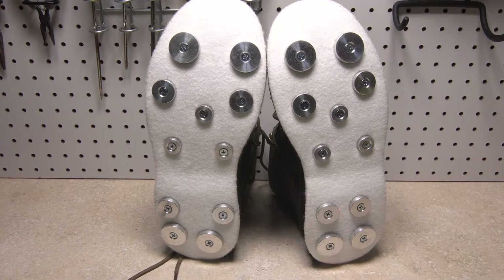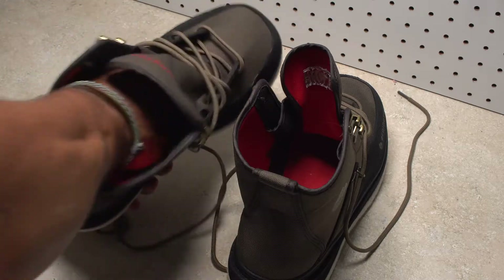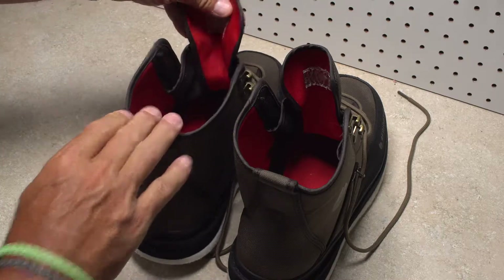Double and triple check to confirm that the rock treads are properly placed in the correct position. All the screws should be tightened down significantly. You should even go so far as to insert the liners back into the boots and give each boot a barefoot test feel to confirm there are no screw heads poking through.